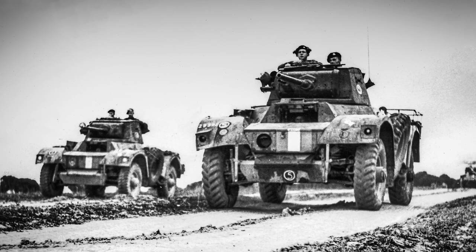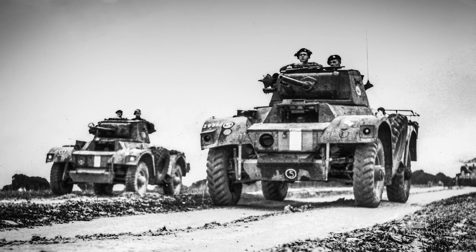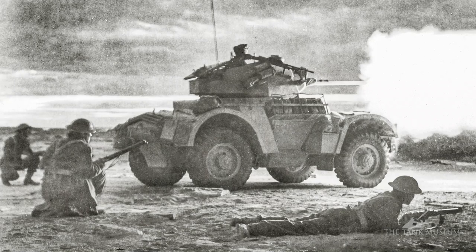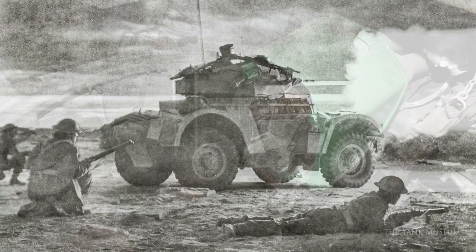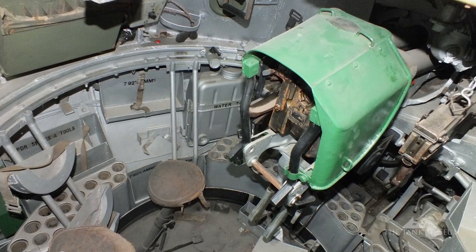A lot of it was based on the Daimler. You'll notice even the turret is Daimler-like, except that the Daimler turret was a good deal higher than this. It has a crew of four — normally three in the turret and a driver in the front.